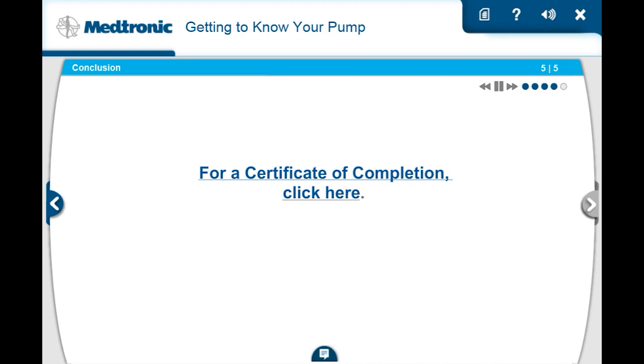For a Certificate of Completion, click here. Thank you.